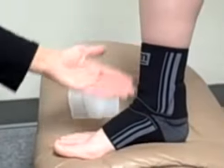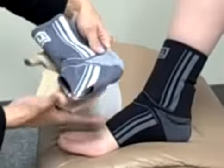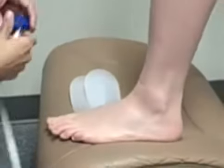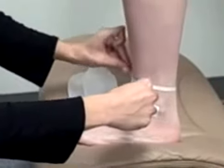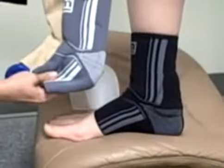This support is available in this black color as well as a silver color and a sand color. In order to measure for this product, you take a very simple ankle measurement around the smallest part of the ankle. Find your measurement and then look at the chart to determine the best size for your patient in the Acumed Medi Achilles tendon support.